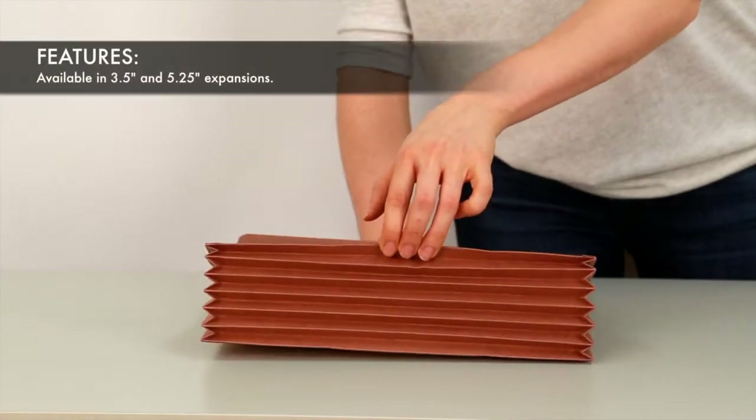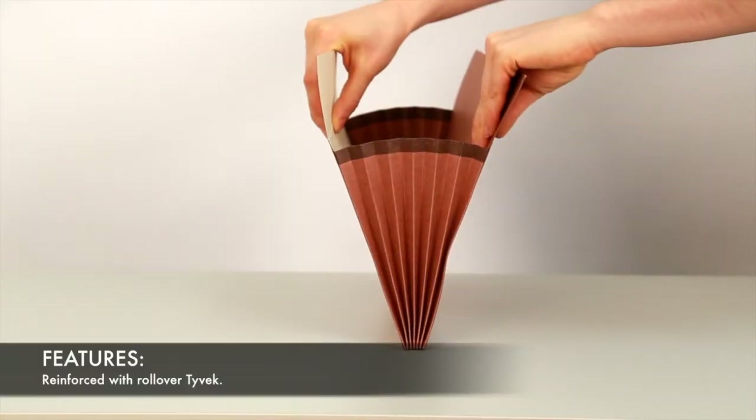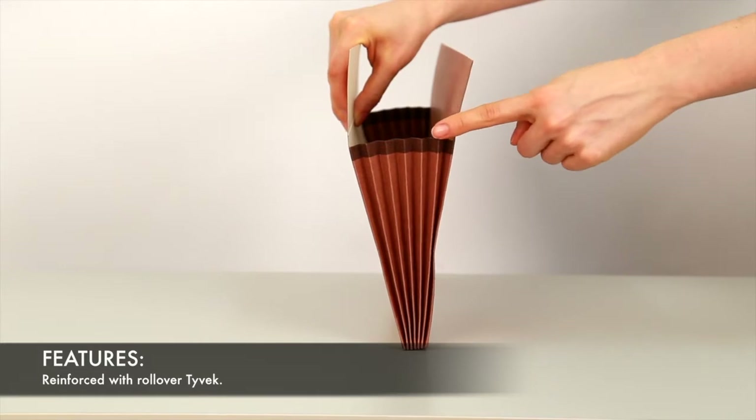These pockets feature a generous expansion and a reinforced gusset, making your pockets virtually tear-proof.